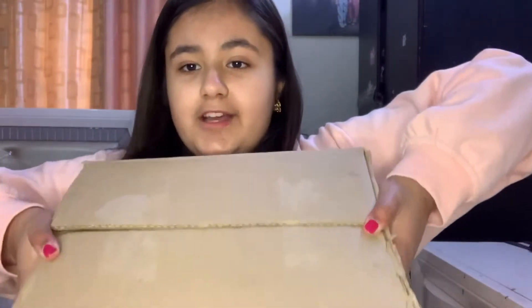Hey guys, welcome back to my channel, Taraline's World! Today I'm going to be showing you guys my diary collection. I have a lot of diaries — clean, good, new, old, bright, dull, glittery, and all of that stuff. I have my diaries in a box packed right now, so we're going to start by opening them.